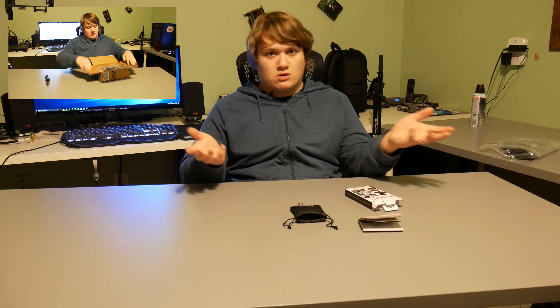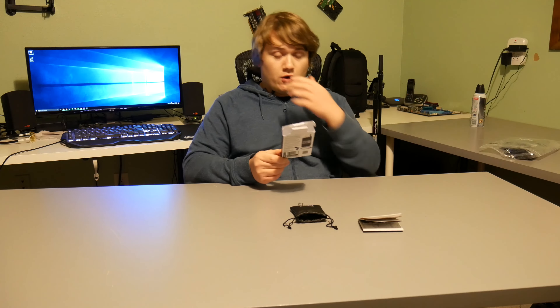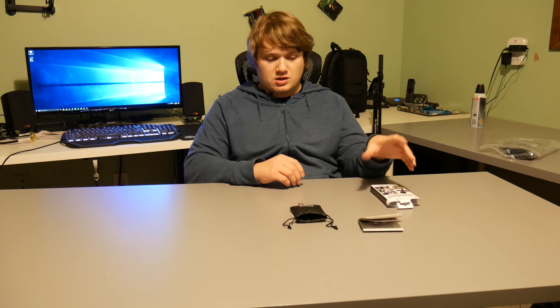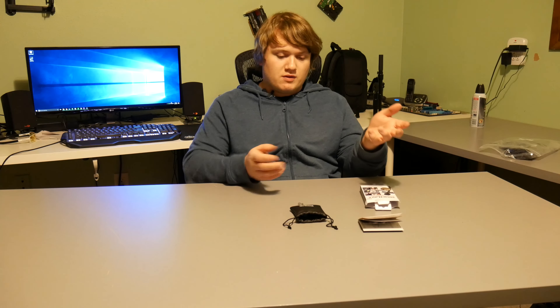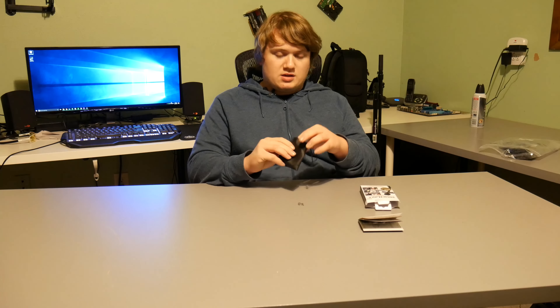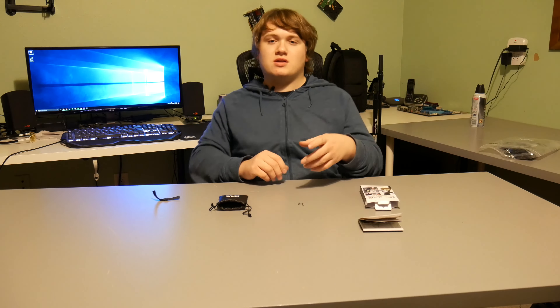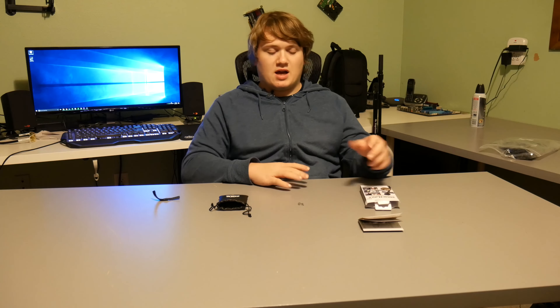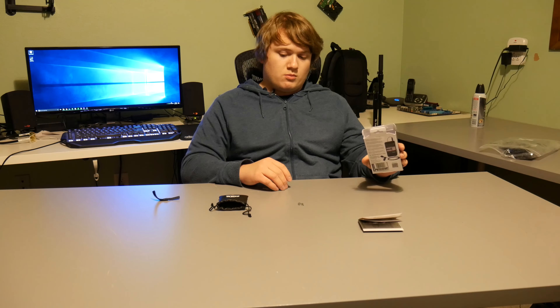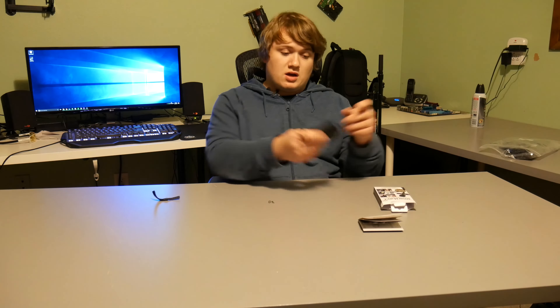I won't be doing a mic test for this review because you're hearing me talking into it right now. So far the first impressions were really good — it seemed nice. I mentioned that the cable seemed a little bit thin, but everything seemed good, and it even came with a little carrying bag. But as I've owned it, those initial impressions have kind of been eliminated and it's on a bit of a downside.